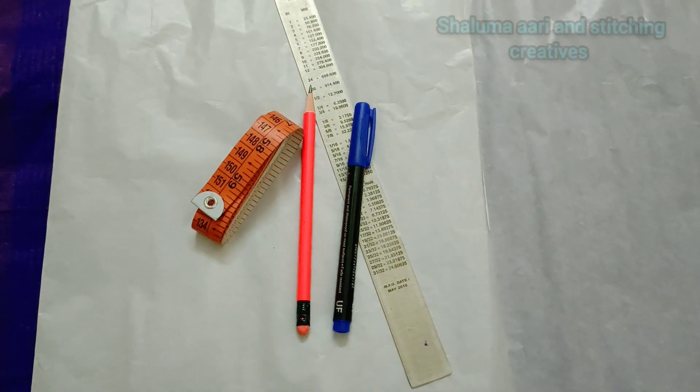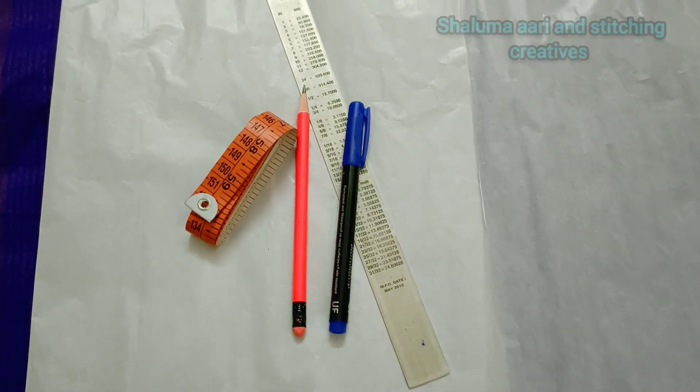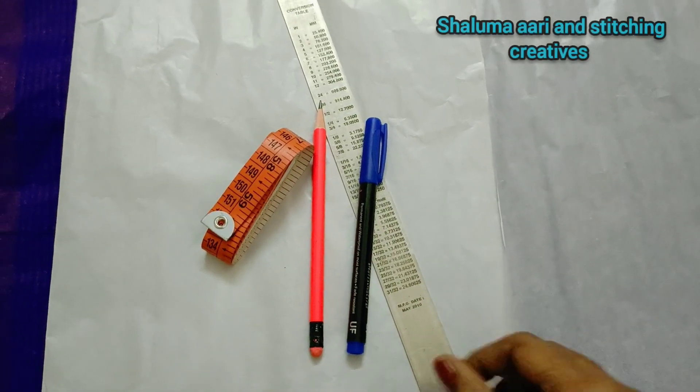Hello friends! Welcome to our Shaluma channel! Let's check the sleeve design for aari work.